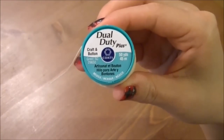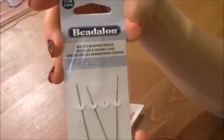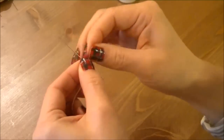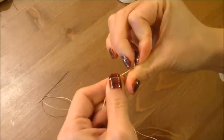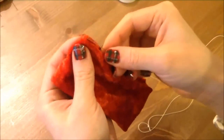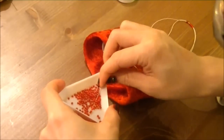Now take your strong thread — I'm using craft and button thread and the beading needle. I'm using a big-eye beading needle so I can use this thick strong thread. If you're curious where to get them, the information is in my blog. Double the thread, and the length should be at least as long as the distance between the middle of your upper arm and your wrist, plus 5 centimeters or two inches, so you can create the dangling look. Start from the front side of your armband, which is opposite from the seam, and fill up the string with beads.